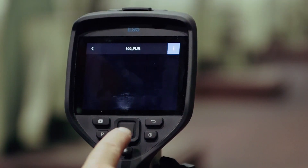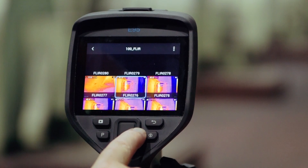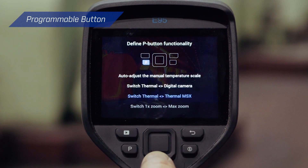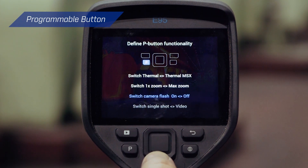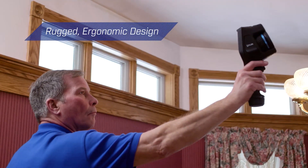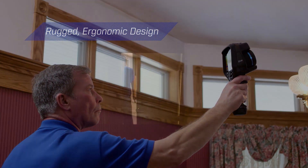On-camera tools improve organization and streamline reporting. Plus, with programmable shortcuts like a one-button switch between the thermal image and MSX, you can set up the camera to perfectly meet your needs. All this is packaged in FLIR's rugged ergonomic pistol grip format, so you can use this camera anywhere safely.